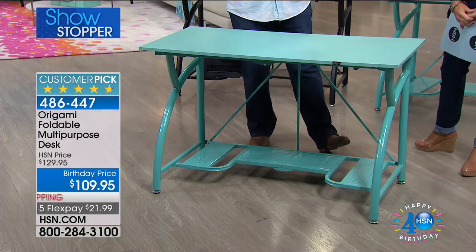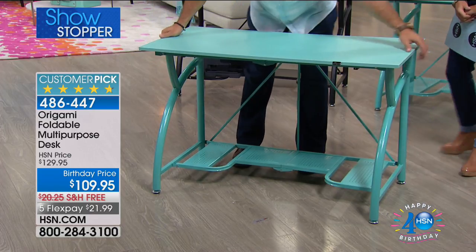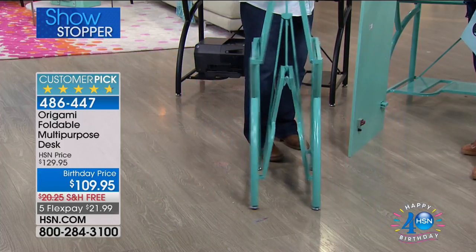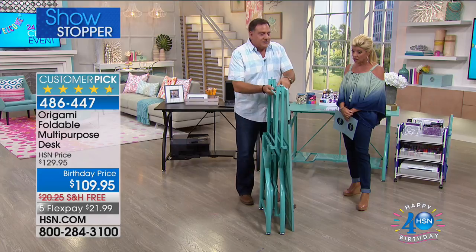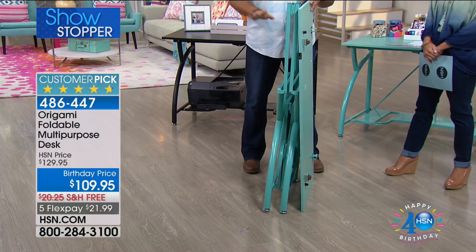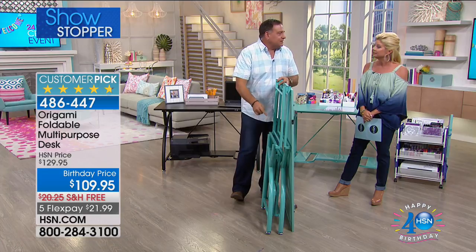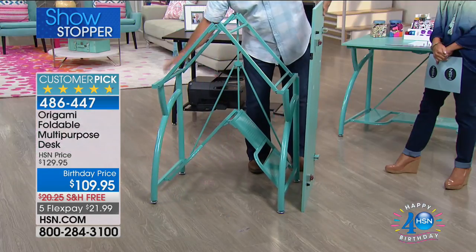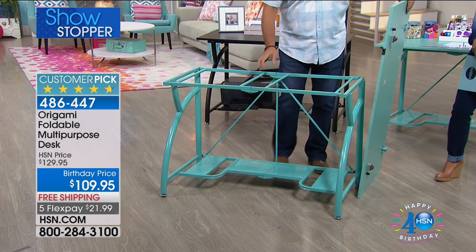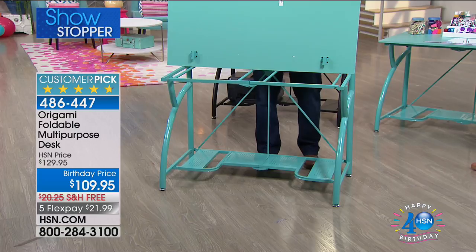I'm going to take this apart so you can see what it looks like underneath. There's the Origami toggle in the back — all you have to do is pull that up. My wife Kelly's a big crafter — she uses this in her craft studio all the time. You never have enough work space, and this is four feet across by two feet deep — a nice big desk. To set it up, grab the sides, let it fall over — there's an Origami toggle on the back, step on it and latch it into place.